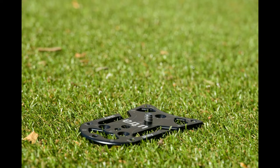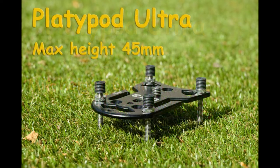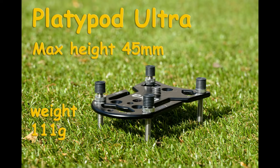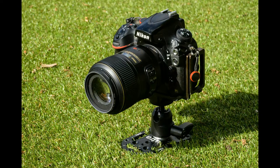Let us start with the gorgeous little Platypod Ultra, available from Dale Photographic. This little beauty is six millimeters high at minimum height, 45mm at maximum height if you screw the feet up. You've got to remember it does need a separate head, but without any head, just as it comes, it weighs 111 grams. Adding a head adds to the lowest and highest heights — you can get tiny heads or quite big heads, depending on how much you're supporting.